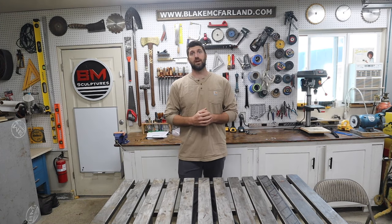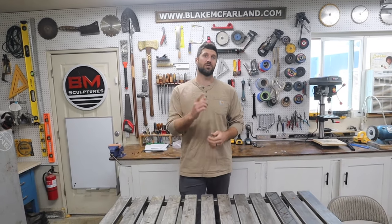Hey guys, Blake here from BM Sculptures. I create one-of-a-kind sculptures for a living where I need the most precise tools possible in order to get the job done. For my workhorses — my table saw and band saw — I decided to go with Harvey, and here's why.